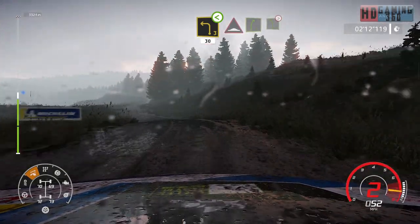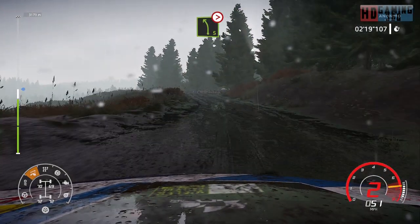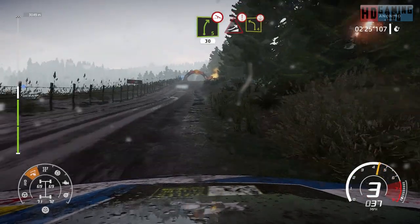And left 5 open and bump into right 5, bumping in left 5, tightens through gate. Right 5, off camber, over bump, 30. And caution, jump into left 4, over crest.